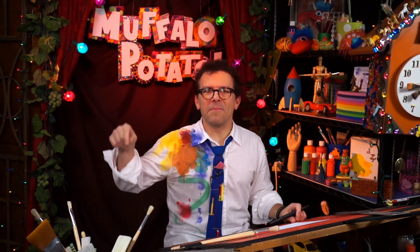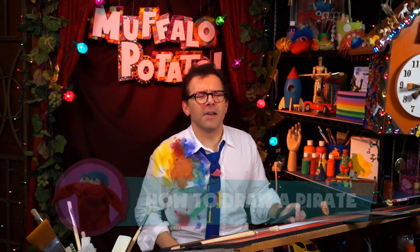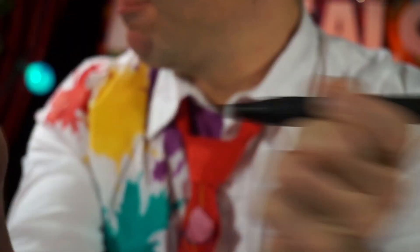Today on Muffalo Potato, I'm gonna teach you how to draw a pirate using nothing but numbers and letters. So you need three things: a pen, a piece of paper, and you need to watch me.